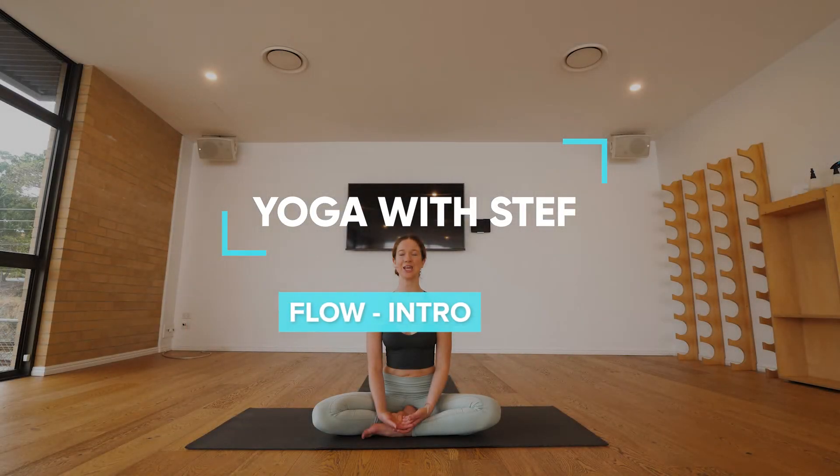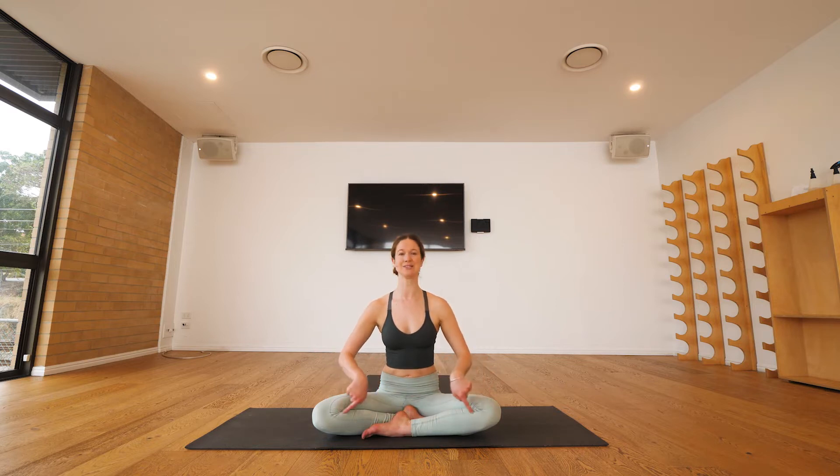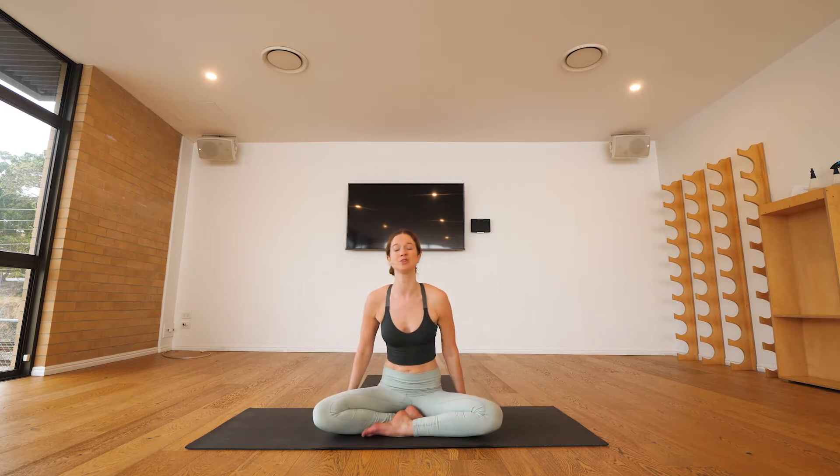Welcome, this is the intro to our flow class — you've decided on a really yummy happy medium. We'll start by coming into a cross-legged position. The name of this pose is Sukhasana — Sukha meaning sweet, asana meaning pose — so if the pose isn't feeling sweet yet, we'll adapt it. You want to take care that your hip is no lower than your knee, so if there's a lot of tension and the knees are way up, we'll come to sit up on a block or cushion.